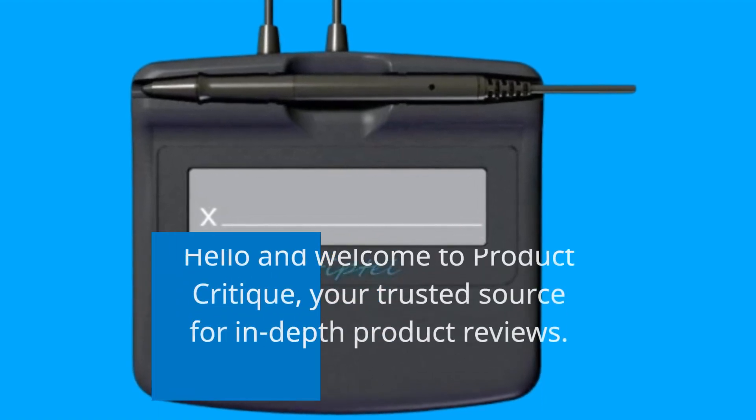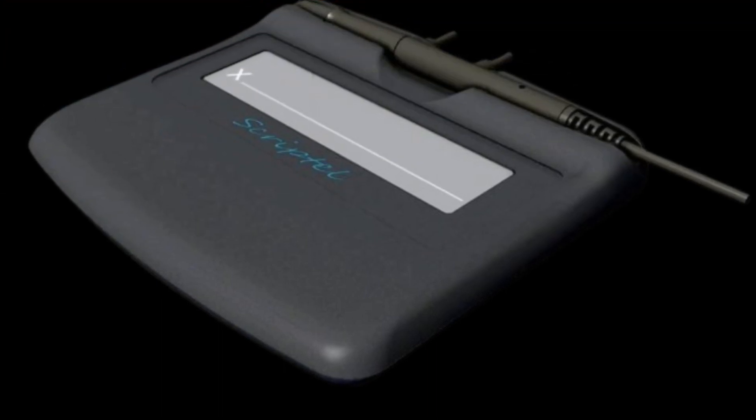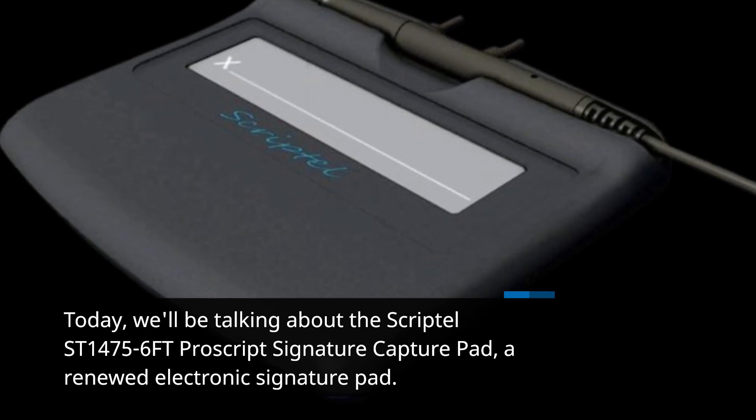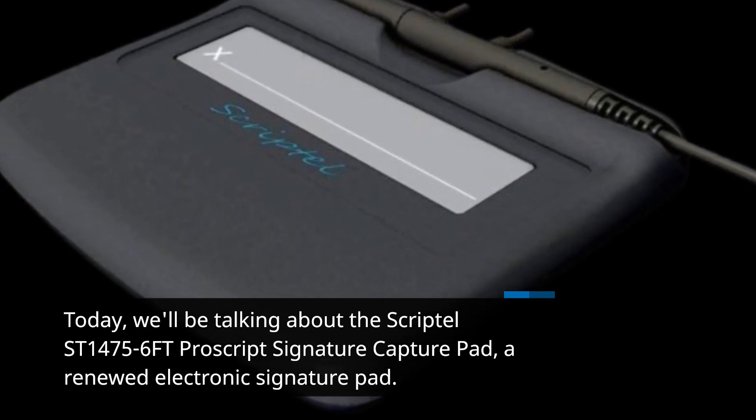Hello and welcome to Product Critique, your trusted source for in-depth product reviews. Today, we'll be talking about the Scriptel ST1475-6FT ProScript Signature Capture Pad, a renewed electronic signature pad.